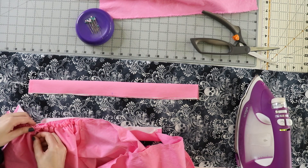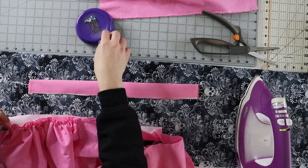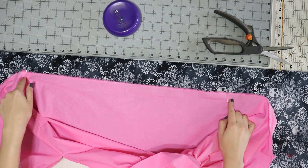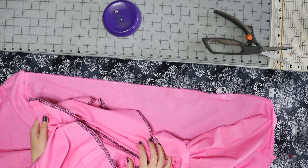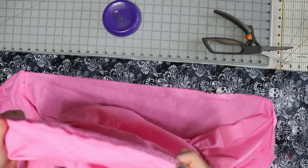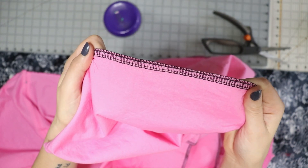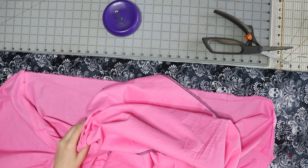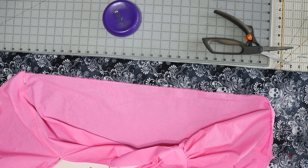Now sew it down on the machine at a 2.5 millimeter stitch length. I've marked this off into six sections. This is our second tier — tier two — with all edges overlocked and gather stitch in. We're going to make every single seam line up with one of these pins and then gather down. This will take me a solid hour at least. Once all of this tier gets gathered down, we'll take it to the sewing machine and stitch it down at 2.5 millimeters.